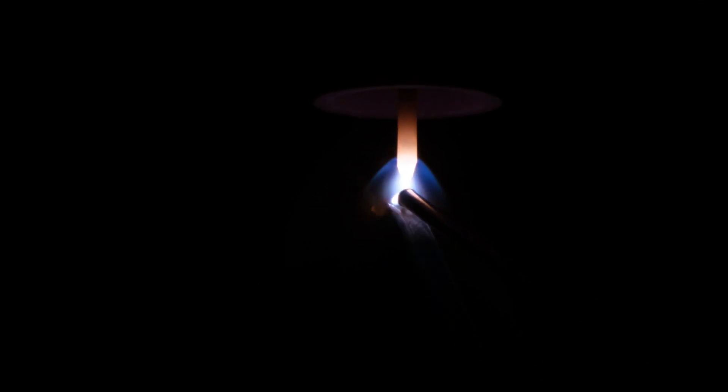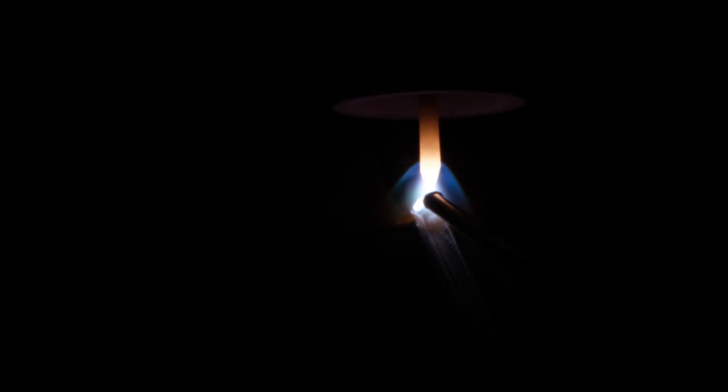We proceed with three-inch long welds and observe how the machine performs.